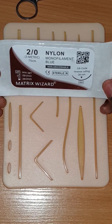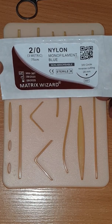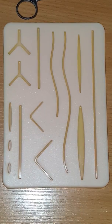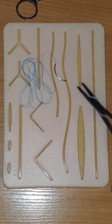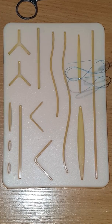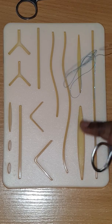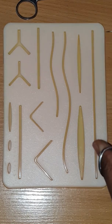Today we're going to be using this 2-0 nylon monofilament suture — it's blue. We're going to go ahead and choose this incision right here. Now this is a hemostatic suture, so I would choose this incision, but I've tried to practice on it and I need a new suturing pad — it's very damaged. So we're going to go ahead and do this one instead. Let's begin.